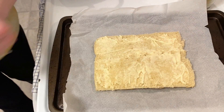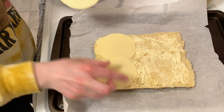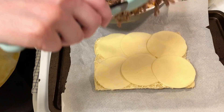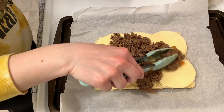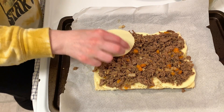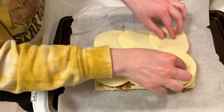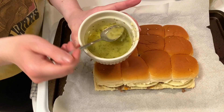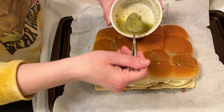The bottom rolls will get covered with provolone cheese and then with the meat mixture. Instead of using Cheez Whiz like the recipe calls for, I'm just adding extra provolone cheese over the top of the meat and then I'll bring over the top portion of rolls. The butter mixture that's going over the rolls consists of three tablespoons of melted butter, a fourth teaspoon of garlic powder, and a little bit of parsley.